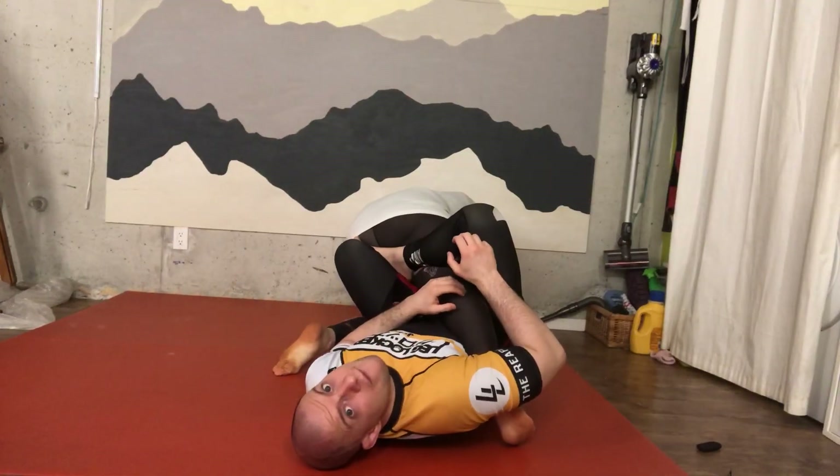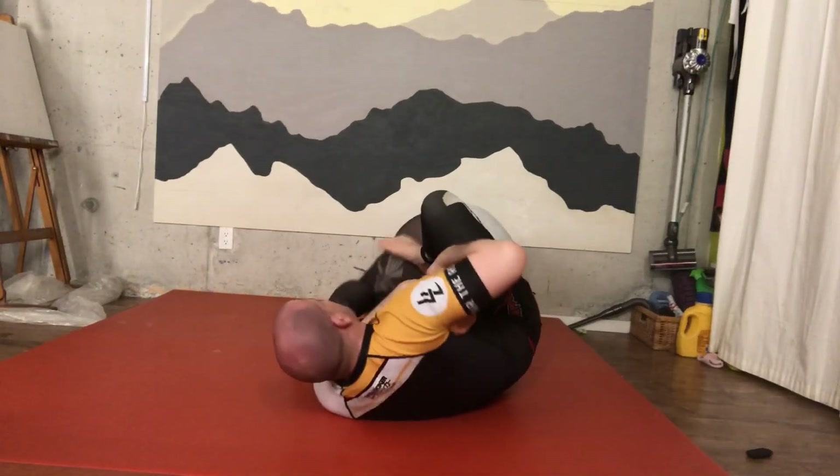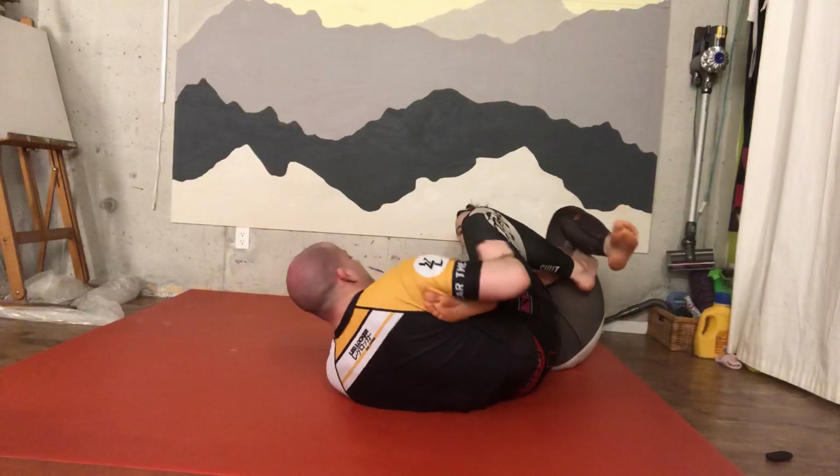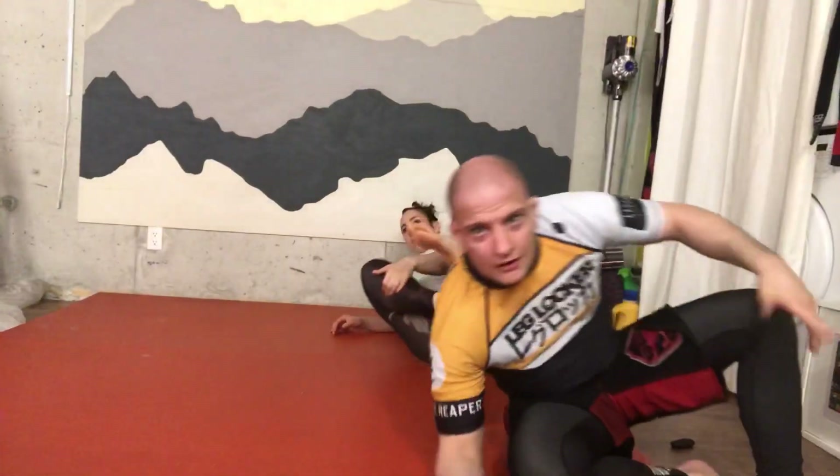You have a beautiful knee bar here. But if your partner decides to turn, you can directly catch them — boom, boom — and catch them. So that's a very good finishing option.